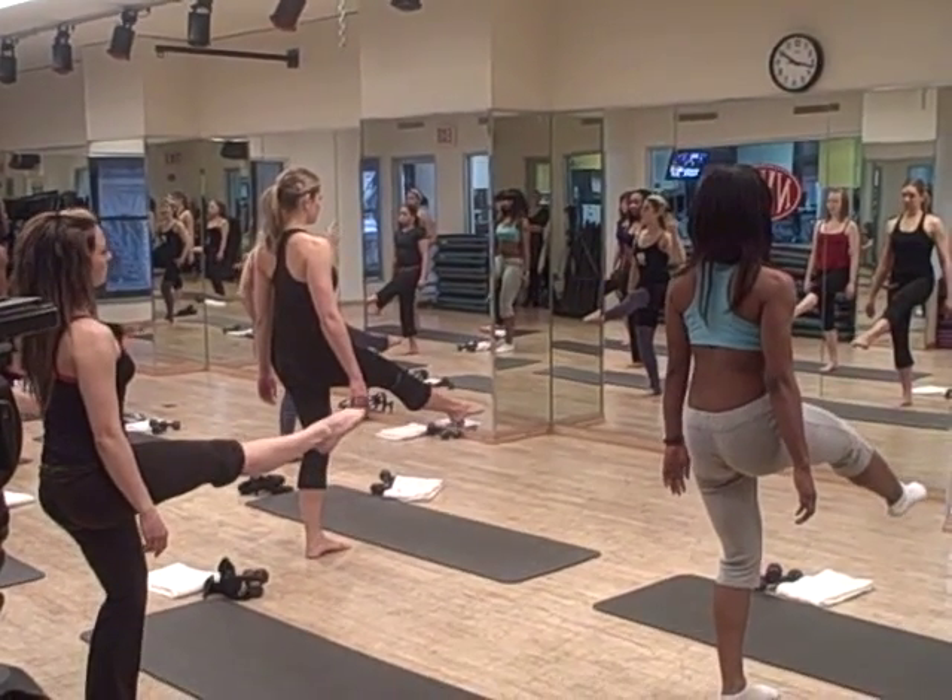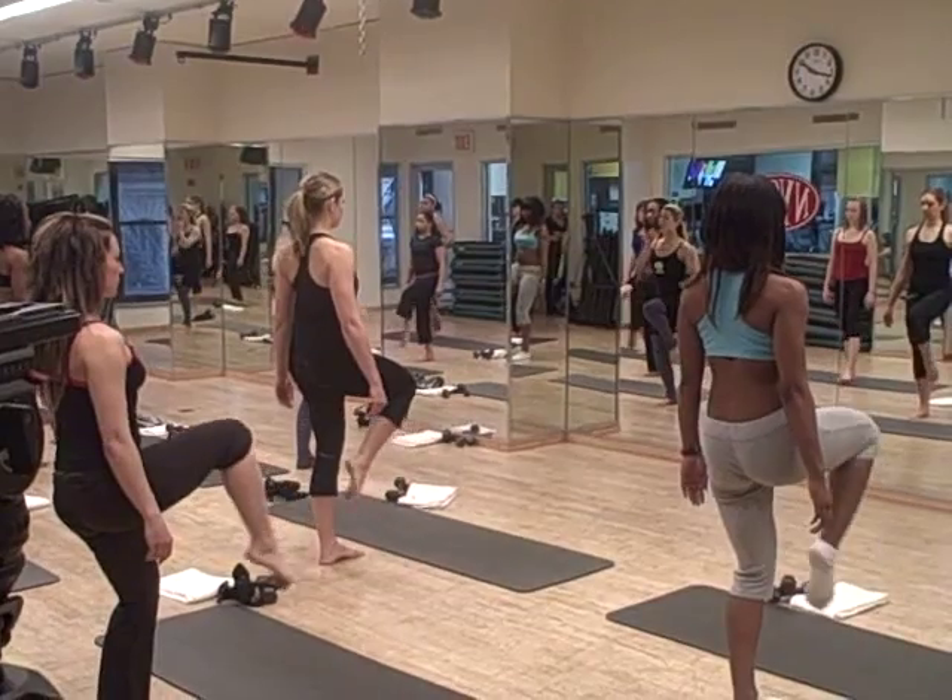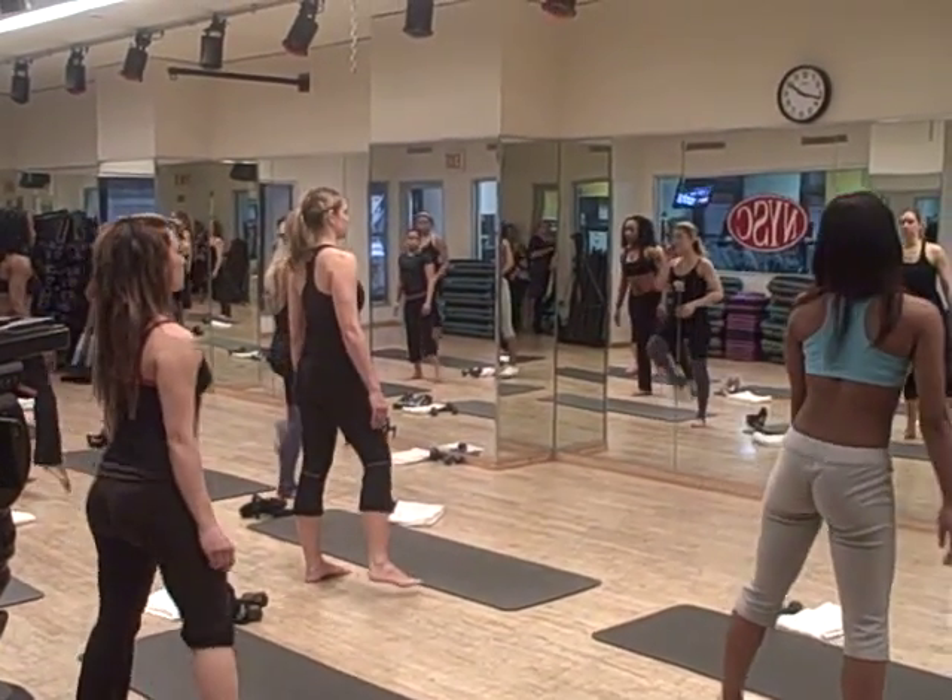Last time — open, hold, in 5, 4, 3, 2, relax, reach out, reach out, relax that right side. Bring down.